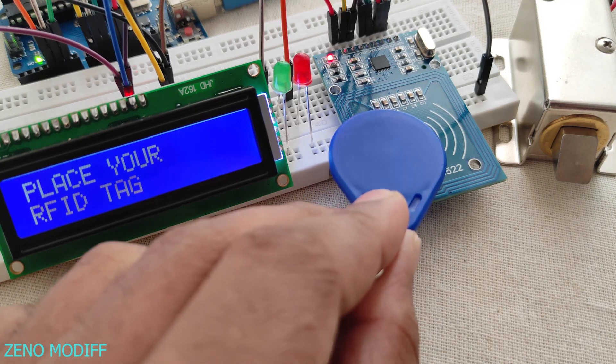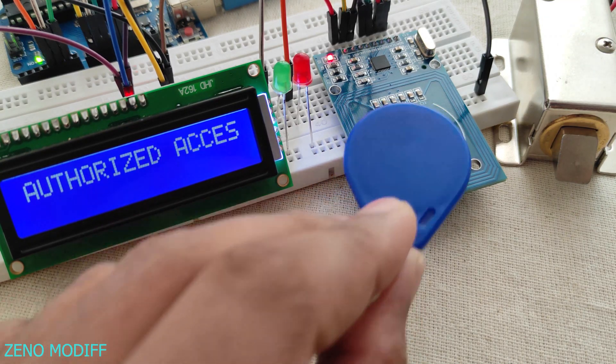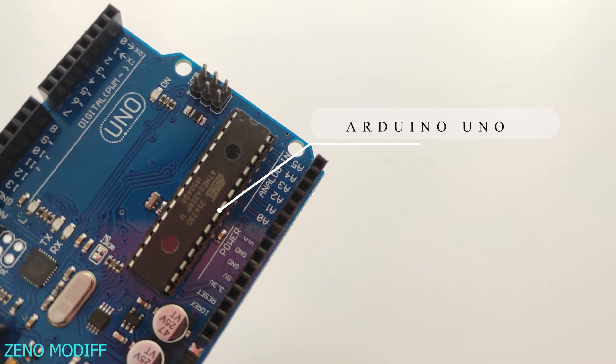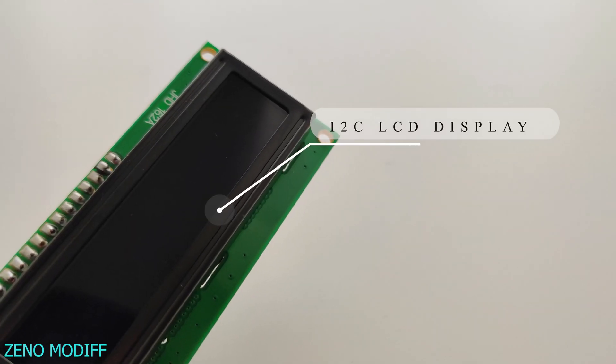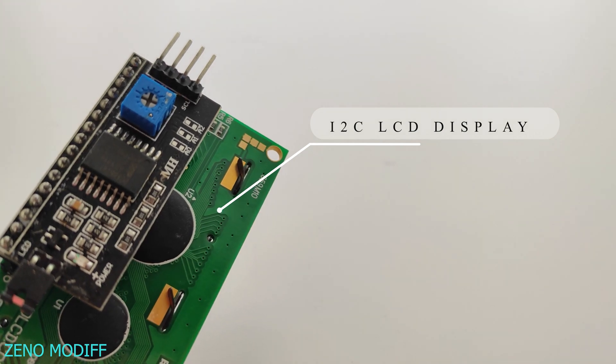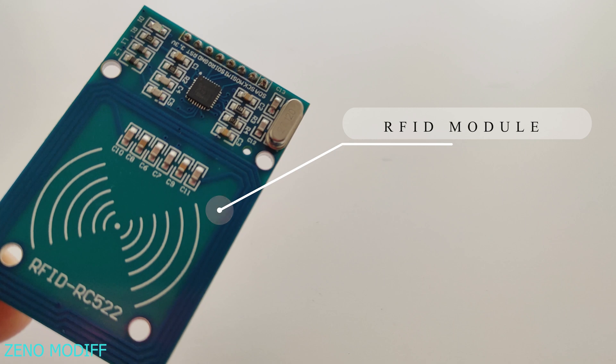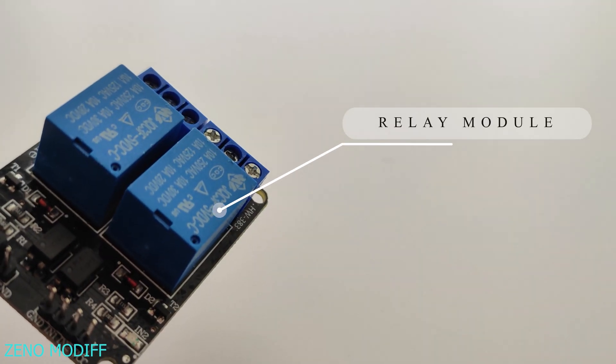For this RFID lock we will need an Arduino Uno, an I2C LCD display, an RFID module, a relay, and a 12V solenoid lock.